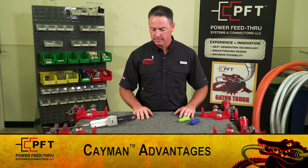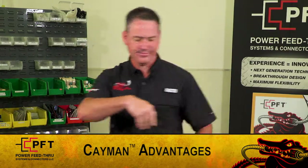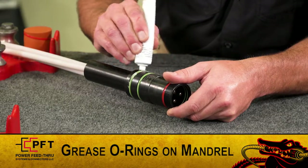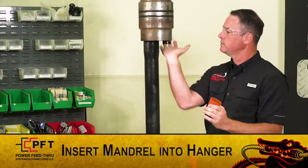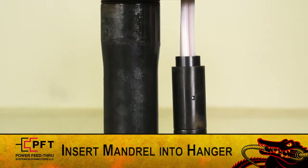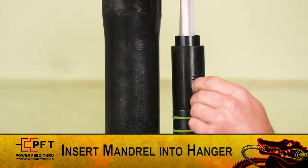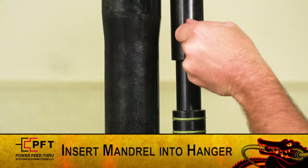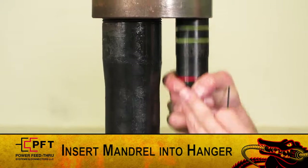Our solid peak insulator does not require potting compound or epoxy. The first step in the assembly is to grease the O-rings on the Cayman mandrel and insert it into the hanger until it shoulders out. If the hanger is fitted with a three inch pocket, remove the spacer sleeve by loosening the exterior set screw. Otherwise, the spacer sleeve should remain installed.